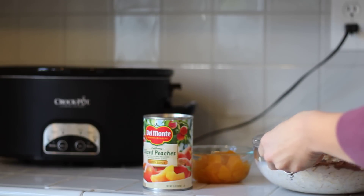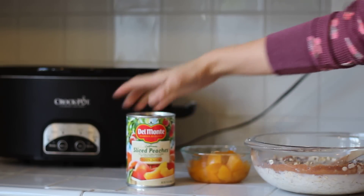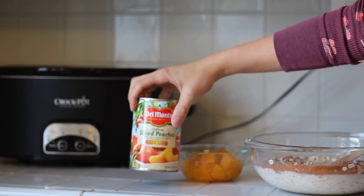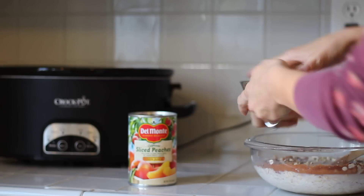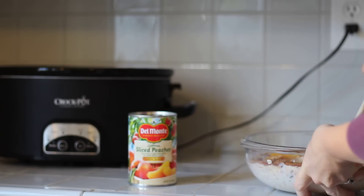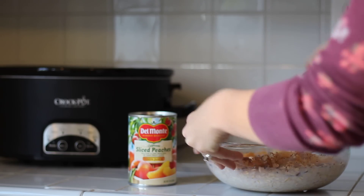Mix that in there and then we're going to use a can — which ends up being about a cup — of chopped sliced peaches. These are Del Monte brand. I love Del Monte because it's just better quality; the juice tastes better, the peaches are great. Mix that right in there and you can kind of see what it looks like. It already smells really good too.